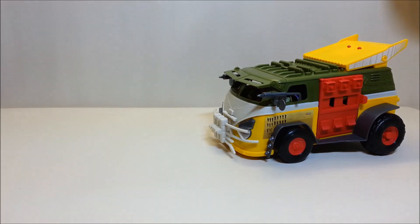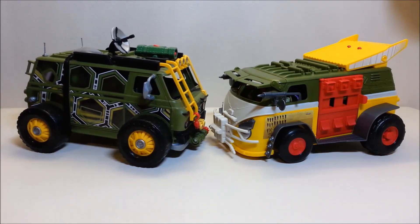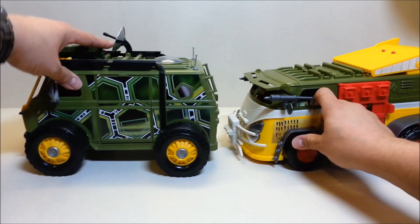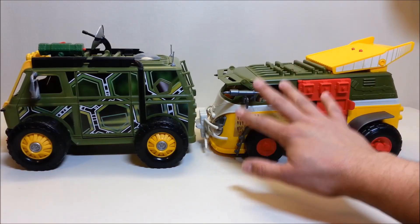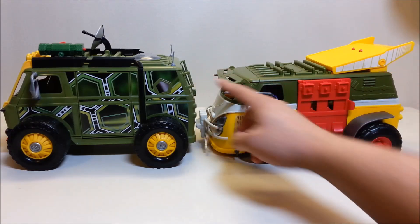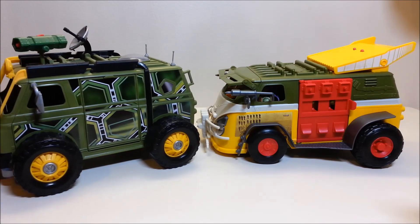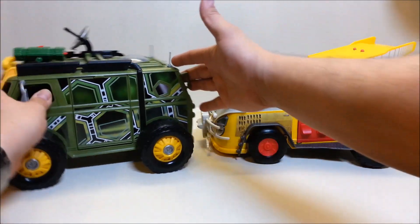Finally, let's look at it alongside its cousin — the Attack Van from the 2014 line. Here you can really see where the body is shared. The interior has the exact same seats and the exact same steering wheel. The side windows are the exact same shape, the whole body is the same — all the same angles and cuts. It's been heavily retooled though: the handles are now missing, and you don't have the piece to mount the radar dish or the cannon.